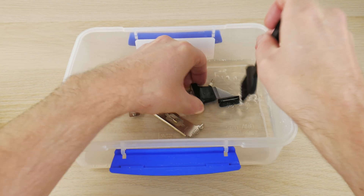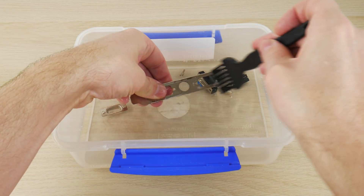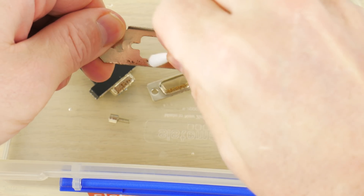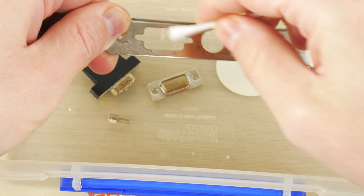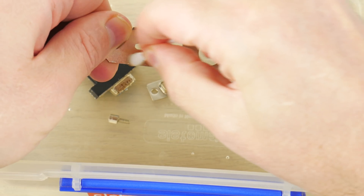With the vinegar, you pour a little bit into a container and then submerge your metal parts. I let it sit there for a couple of hours, and then you can see here where I'm scraping off some of the rust. It works — it did a pretty good job at loosening the corrosion, and you can scrape it off and it looks much nicer now.